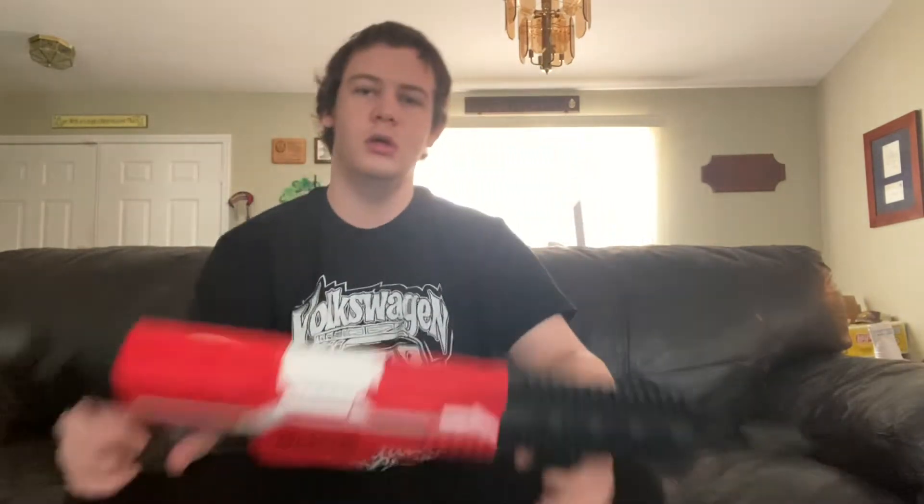Hey everybody, it's your boy Darth Revan, and in this video I'm going to show you another Nerf accessory I bought from Amazon. What I got is this L stock here — it's collapsible and it's extendable too.